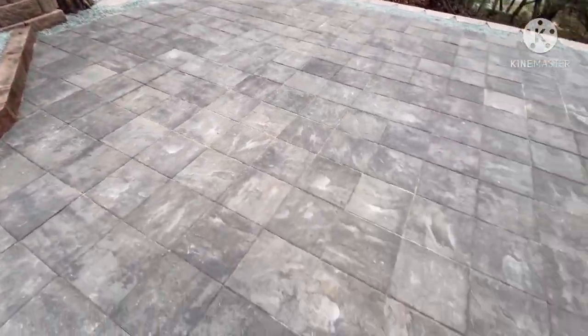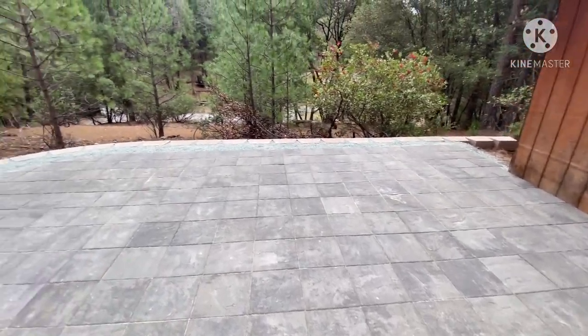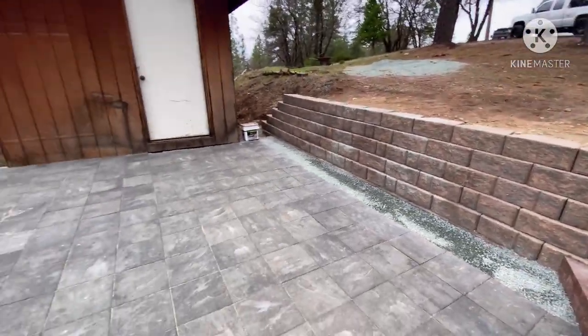Just wanted to show you guys the final results. Super happy. They're going to enjoy their new landscaping and new patio.